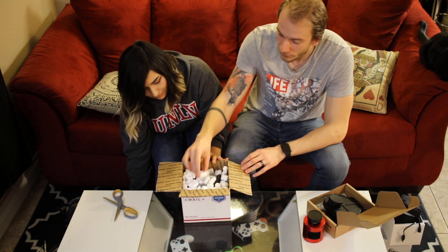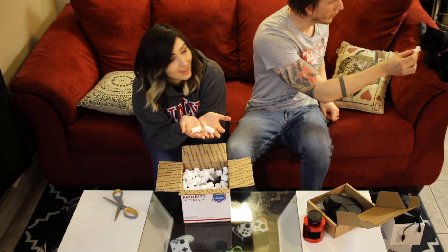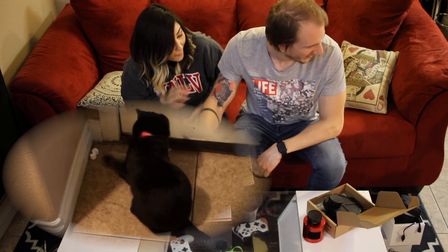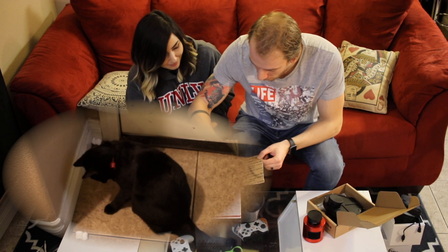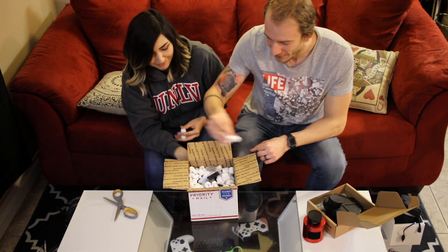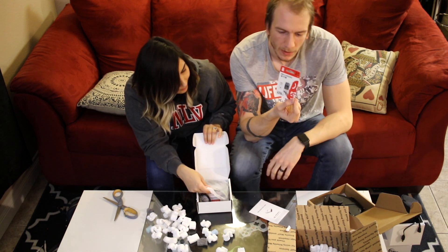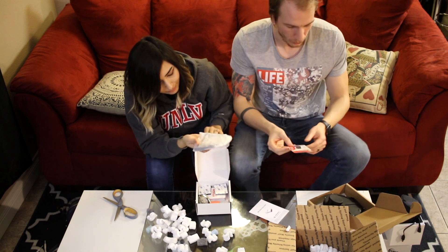So first of all we have really beautiful... packing peanuts! Gilbert will be very happy with that. Anyway, what else do we have? There's the micro SD card adapter for the computer to transfer our stuff.